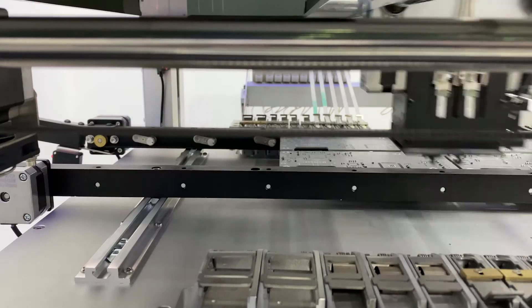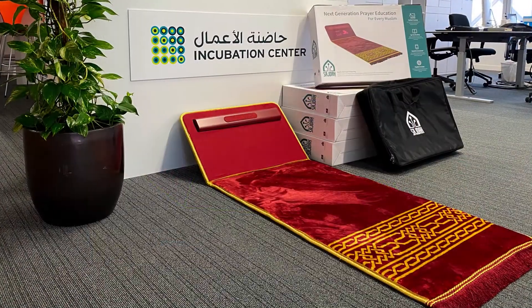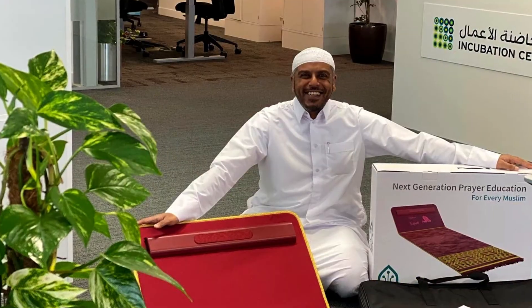We have lined up our manufacturers, and they are ready to go. But we need you — we need your help to bring Sajda to life. Because only with your help, we can secure the minimum order quantities set by the manufacturers. Help us today by backing our project, Sajda, so that you can benefit, insha'Allah, the entire Ummah. Thank you, and Jazakum Allah Khair.